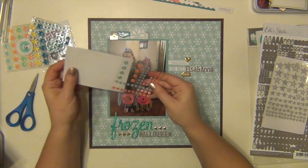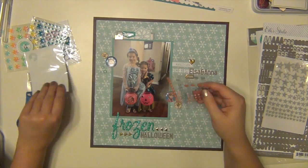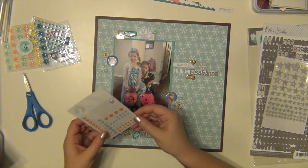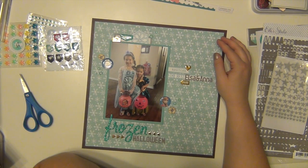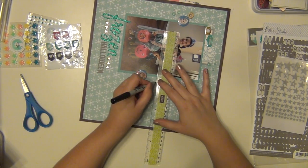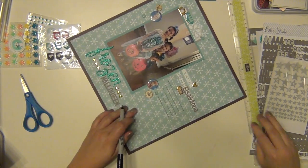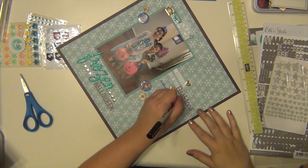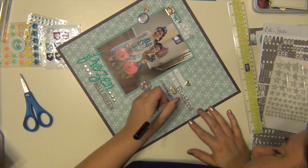I put a couple more gold puffy stickers — a camera, a heart, and a little arrow that says 'here' pointing towards the picture. I'm also using some glitter enamel dots from Freckled Fawn from my stash. I had pulled out a few other Freckled Fawn things but didn't end up using them — just the epoxy sticker and the enamel dots. I'm drawing lines for my journaling because the snowflake pattern is very busy and I didn't want my writing to go all over the place.